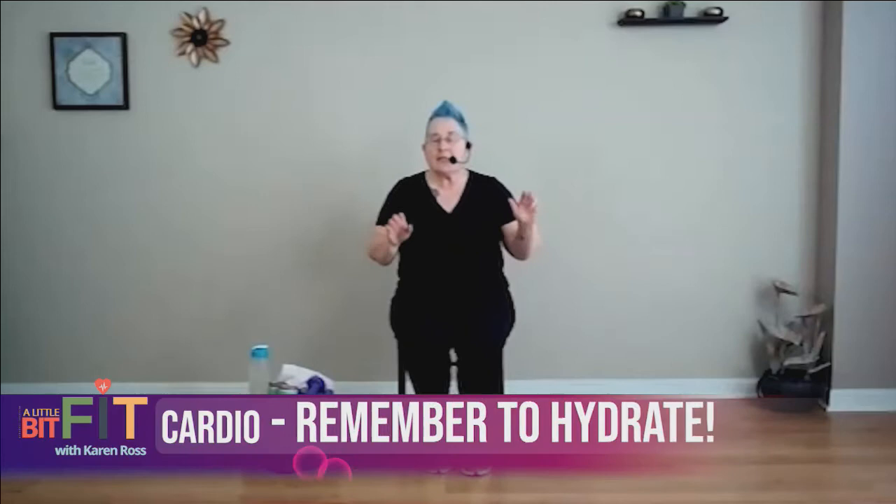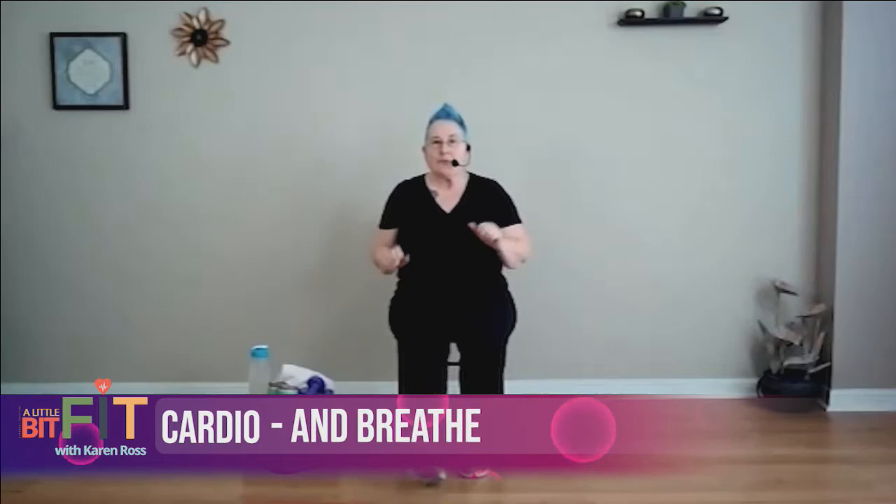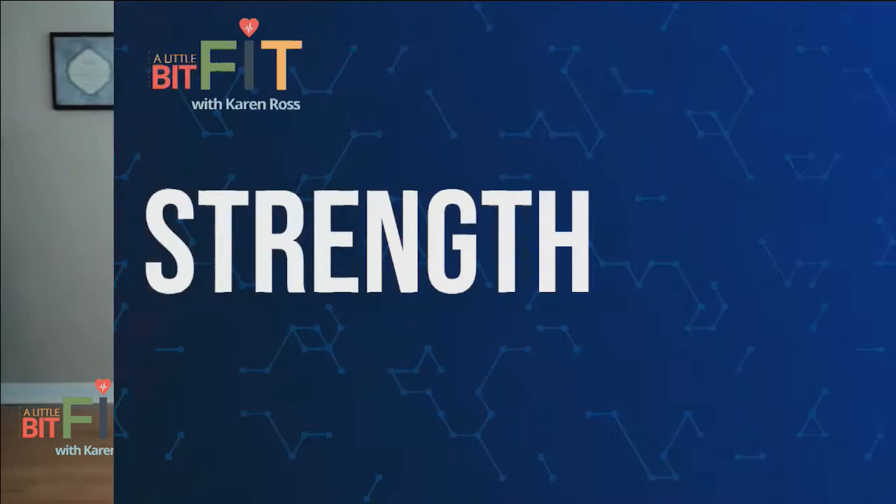Bring it down, and there is our cardio complete for today! Grab your weights or your soup cans, whatever you've got going on, and your towel and your water. I will see you back here in two seconds.